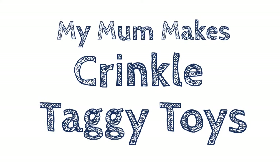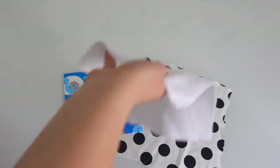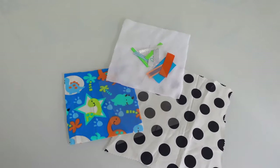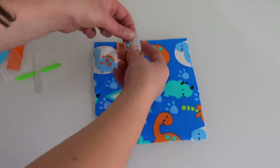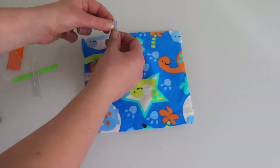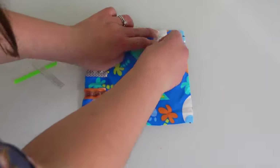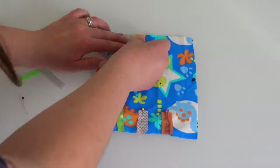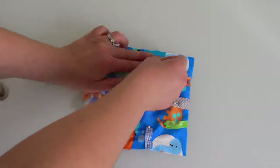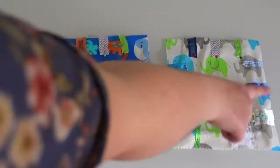My mum makes taggy toys! You need fabric for the front and back, about 10 different ribbons, and then some polar fleece and crinkly plastic for the middle. My front fabric is cut as a 21cm square, which is around 8 inches, and each of my ribbons is 10cm long. I'm folding these ribbons in half and placing the open edge against the edge of my fabric. I try not to pin my ribbons too close to the corners, and evenly spread them out around the perimeter of the taggy toy.